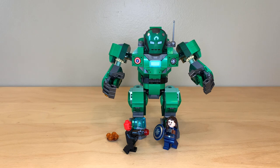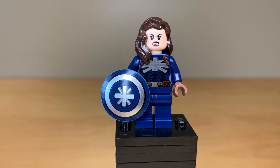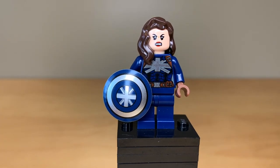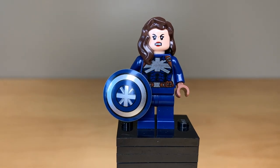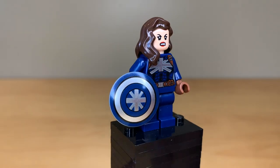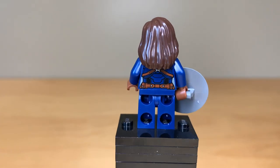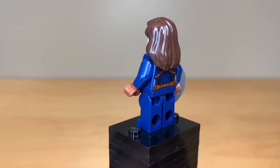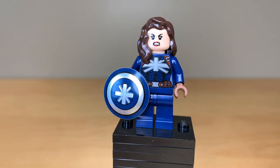This does have an awesome exclusive stealth suit Peggy Carter minifigure. I'm going to be very honest in this review because this is not a set that I think is particularly good, but this is the best part of it by far, and this is the main reason to buy the entire set — just to get this minifigure. It is absolutely amazing.